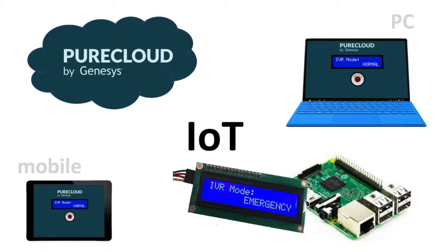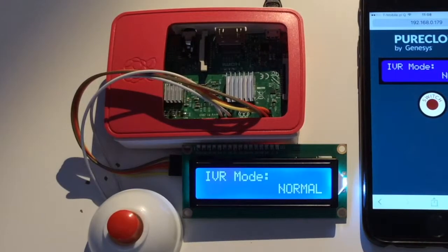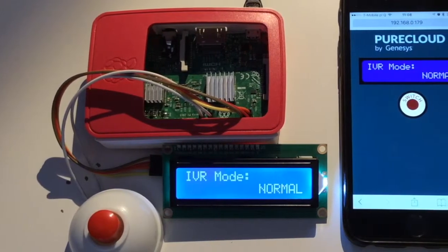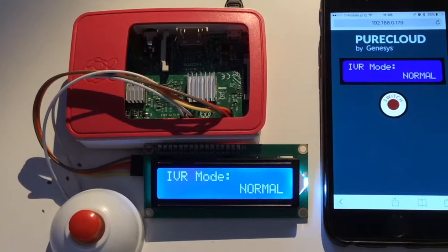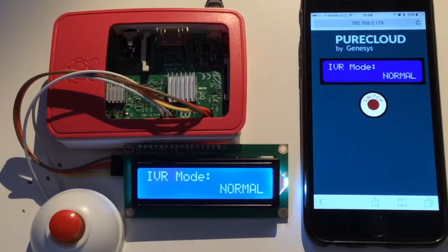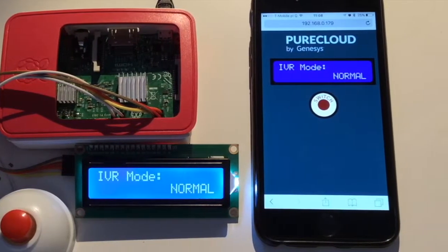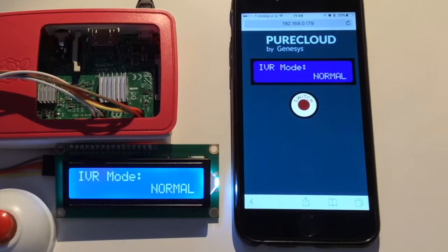Hello, my name is Dariusz and today I'm going to show you an example scenario of how you can use an IoT device together with PureCloud Contact Center. Here is the prototype of my IoT device as well as the prototype of my web application. They do exactly the same thing. The difference between them is that the first is a hardware solution but the second one is just software.